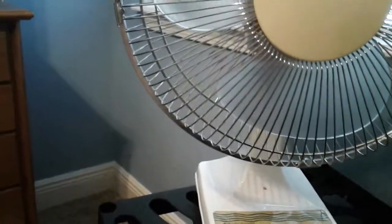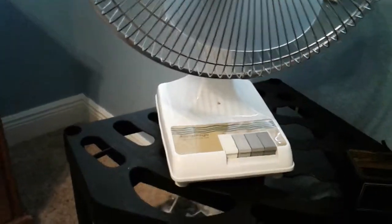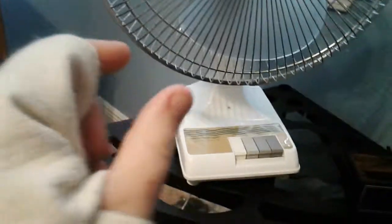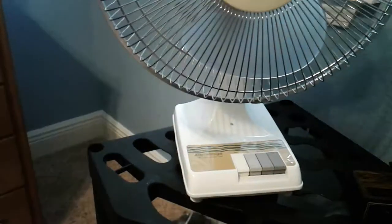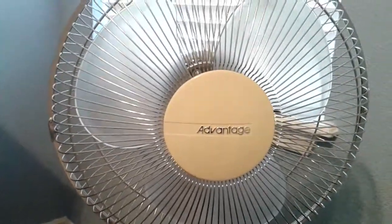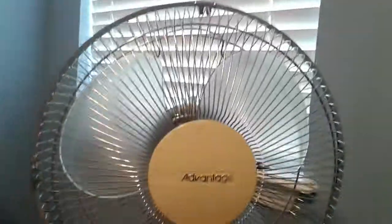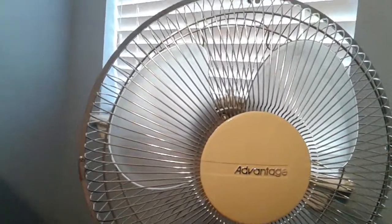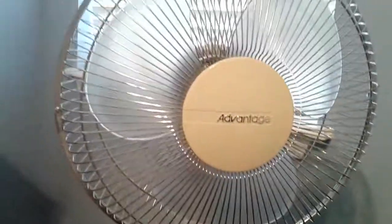If I had to guess, it doesn't say on the UL listed sticker — that little golden sticker that has the UL thing and then the date, the month and the year. It didn't have that. But if I had to guess, this thing was probably from no newer than the 90s or early 2000s.